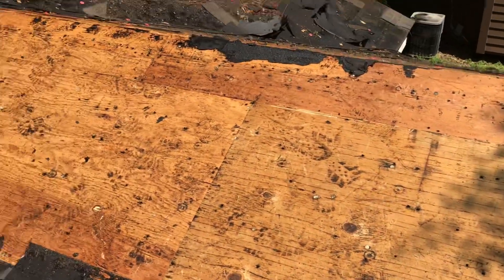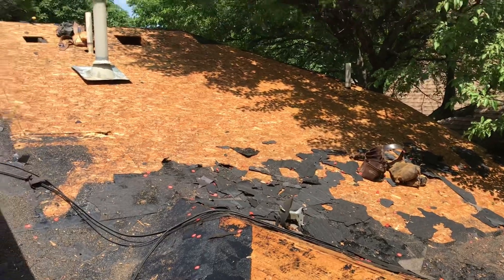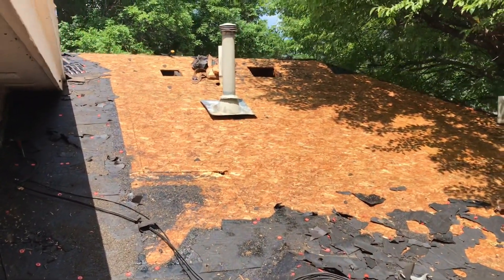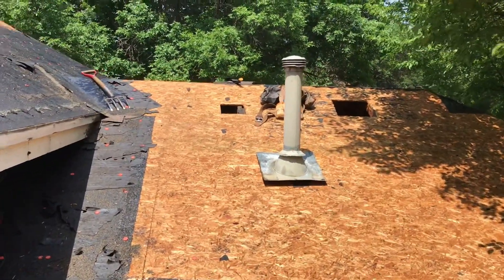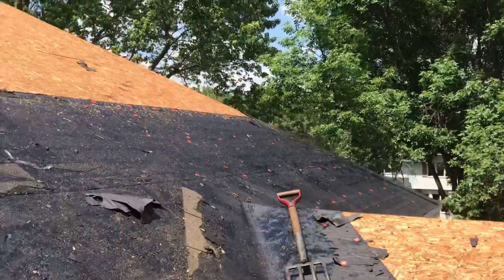After removal of the old roof and before the installation process begins, it's the perfect time to check your decking and replace any compromised boards. Decking provides the proper support for the entire roofing system, and remember, your roof is only as good as its weakest link.